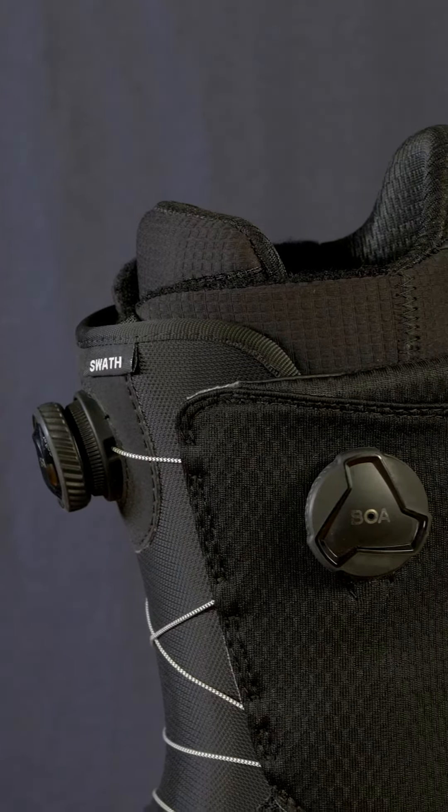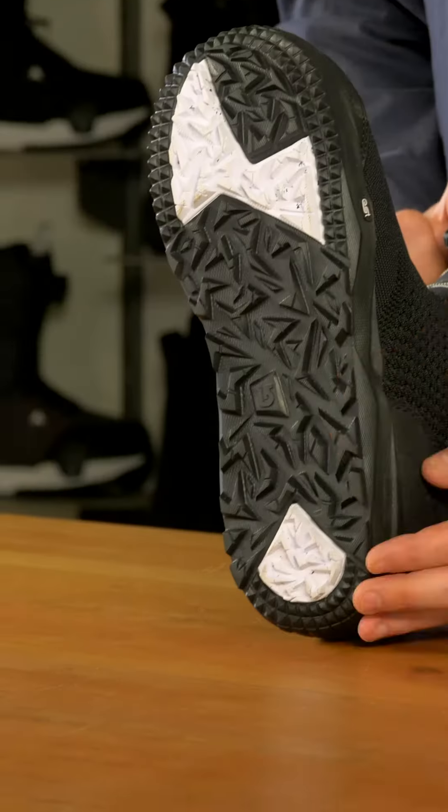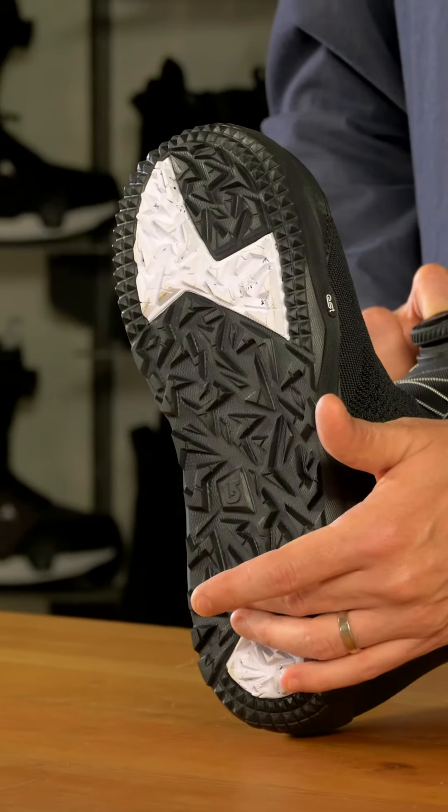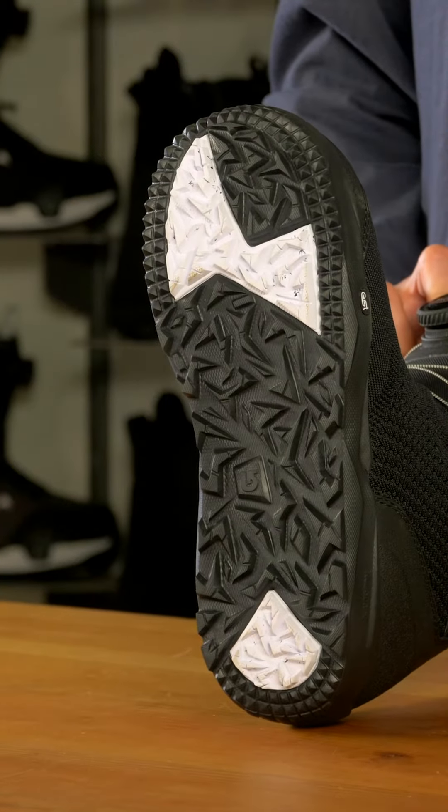This boot comes with our Dinobite outsole, which is overall a super lightweight construction, supported by strategically placed rubber patches for additional durability and traction at key strike points.